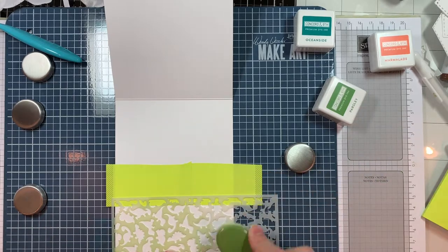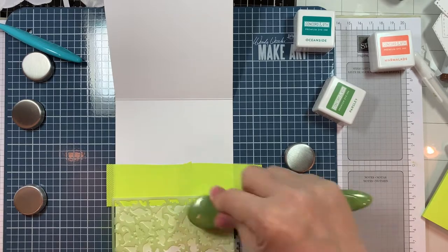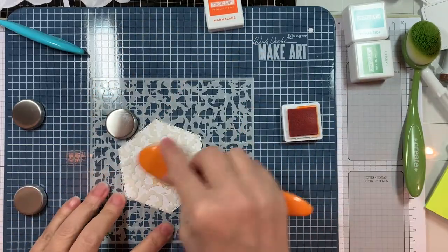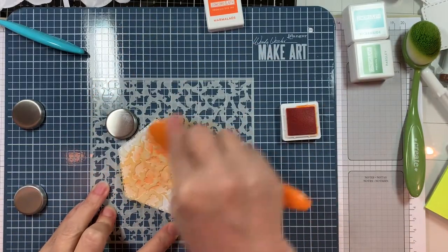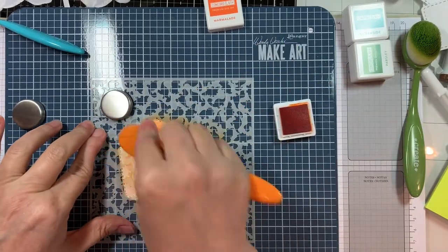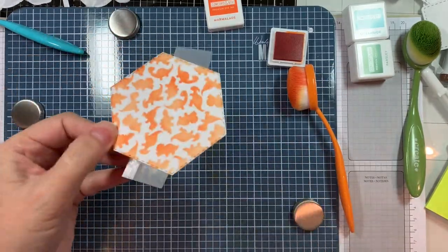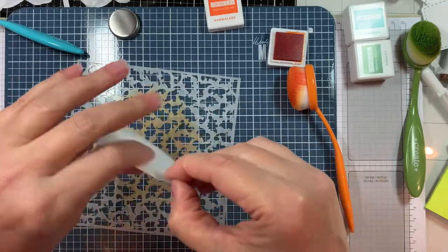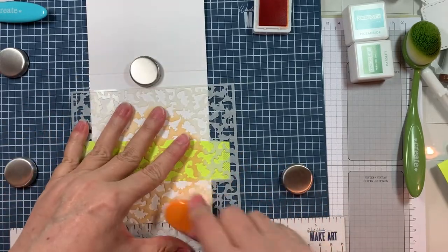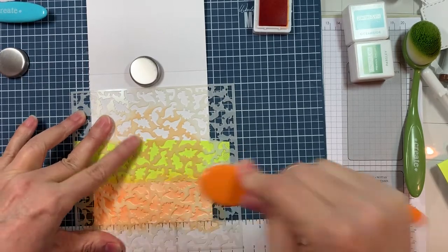I blend through with the Tailored Expressions blending brush using the ink left over — that's the Parsley ink. Then I do the same but with the orange ink, which is Marmalade from Concord and 9th, still using blending brushes from Tailored Expressions. I blend that on the bottom of this card base also. Then I quickly rinse off the stencil with water and you're in business again. I'm loving using stencils lately.